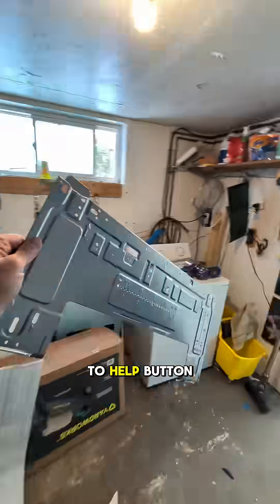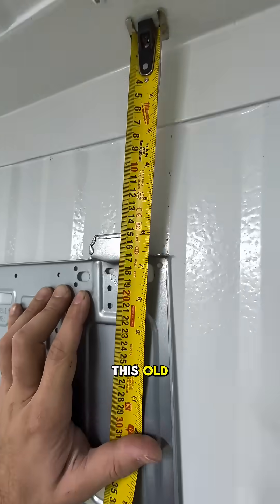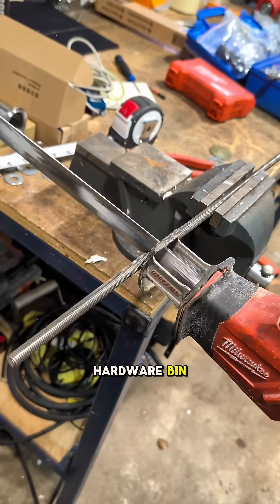Rick came back to help button everything up. I mounted the indoor bracket outside, used this old unused window to access the back of the panel, did a quick drill through, then dug into the universal hardware bin.